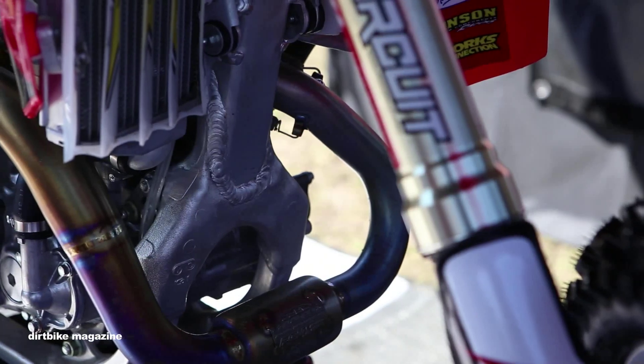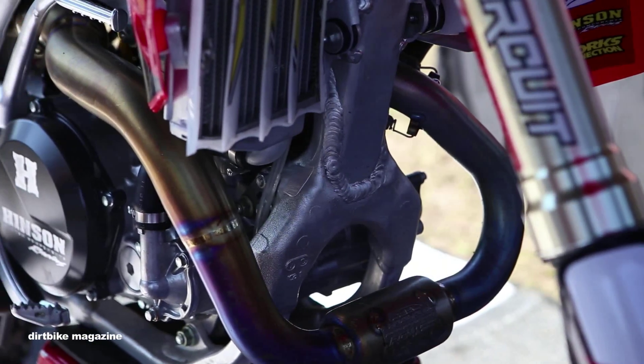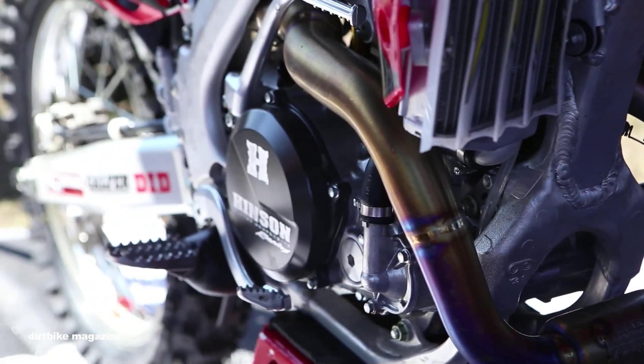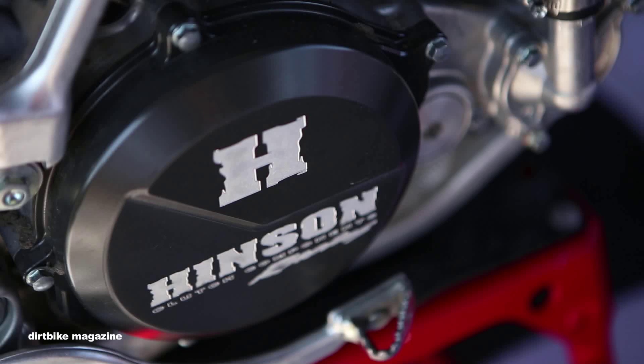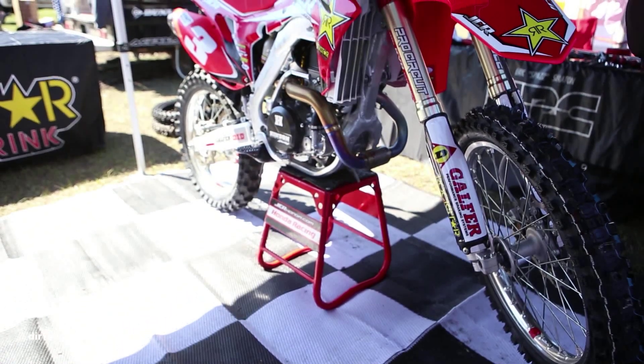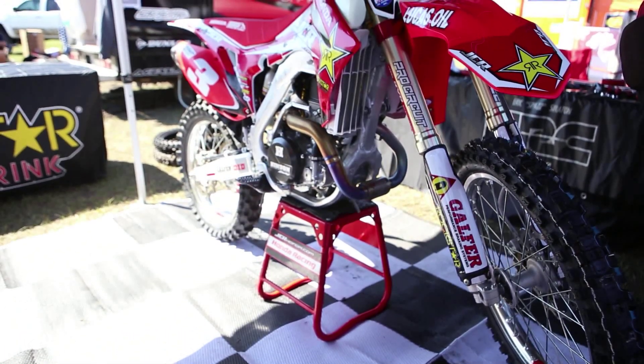Hinson clutch full system just for smooth engagement. I also found that the Hinson clutch actually keeps the oil really clean — because it's not raw aluminum it doesn't scrape off, so it keeps the oil looking really nice with less contamination.